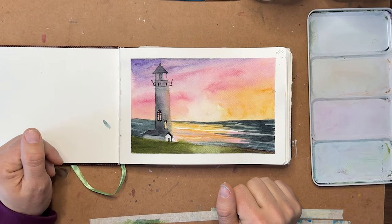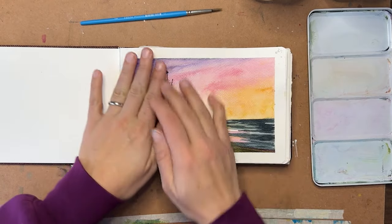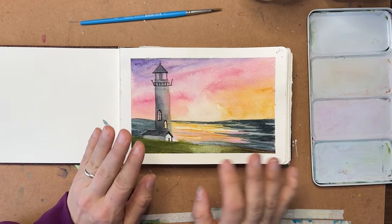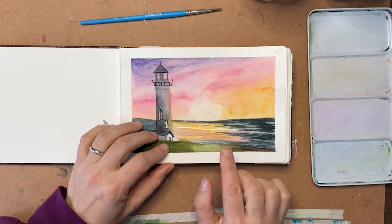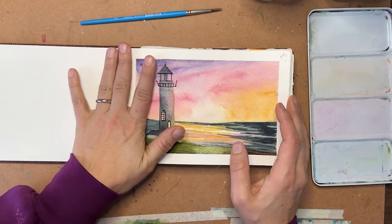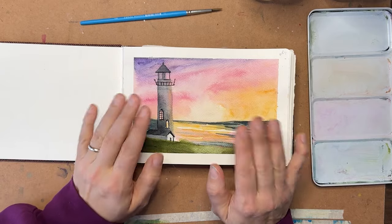Hey y'all, welcome back, I'm Shana Searcy and I'm so excited to paint with you today. So a little sad news - this lovely scene here with the lighthouse and the ocean sunset was requested by a couple of commenters on these videos, and I painted this lovely scene and realized that the recording wasn't recording, so there is no video for this right now.